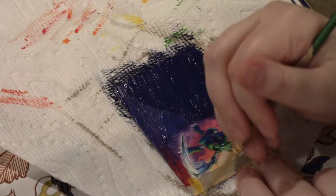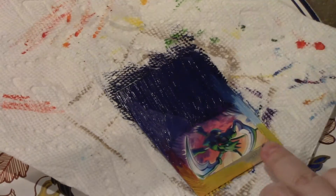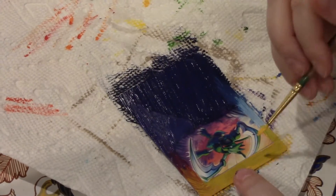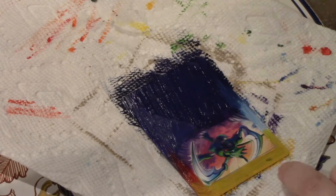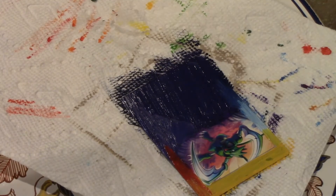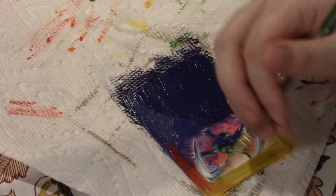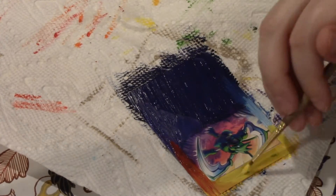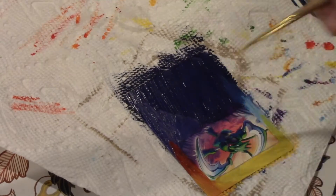I should have put another base coat on there because you can still see, especially with the yellow — you can still... Oh! I got paint on there! Did I have paint on my fingers? I think I have paint on my fingers. I didn't realize it. Oh no. But yeah, yellow was very transparent, so I had to really, really go over the background with it so nothing showed up from the original card.